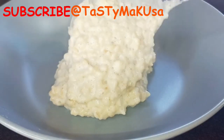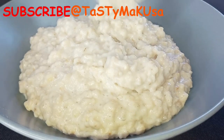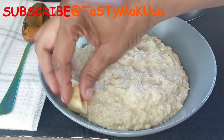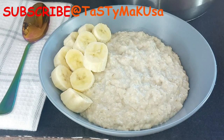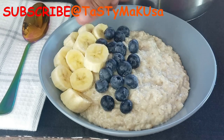OMG, look at this creamy oatmeal! This is how I like my oats. I'm going to have it with some bananas, blackberries, and drizzle some honey on top. But if you want sugar, that's fine — you can always add sugar if you want to.